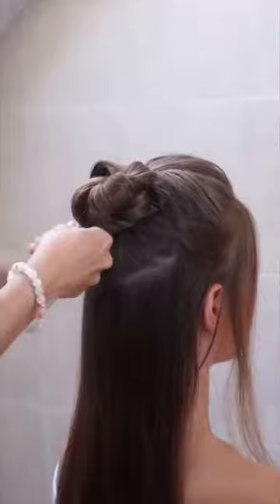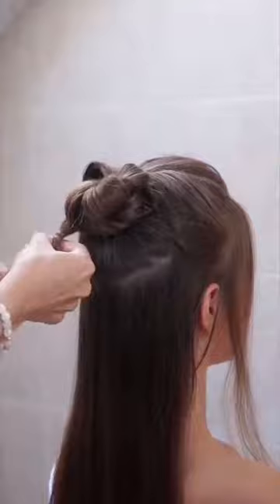Put this end into a clear elastic and hide it. If this end is a bit longer, you can use two clear elastics.